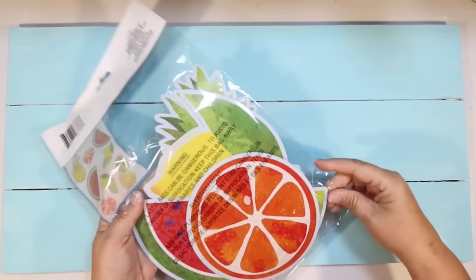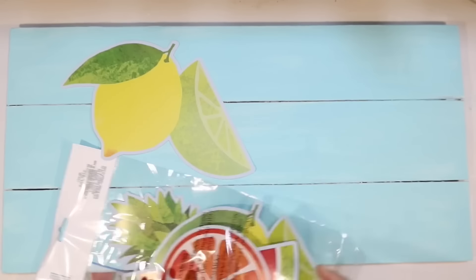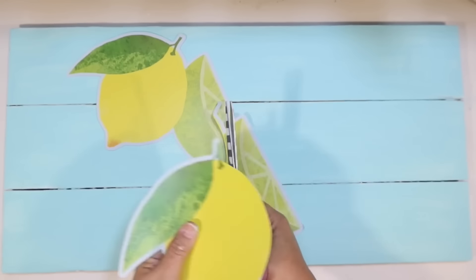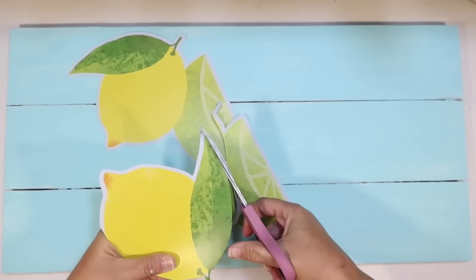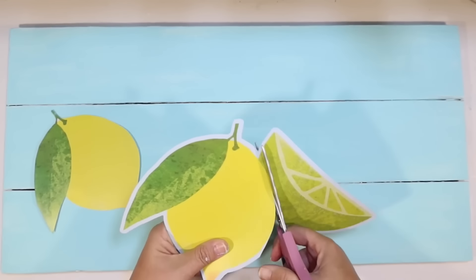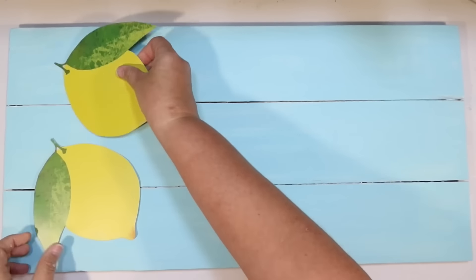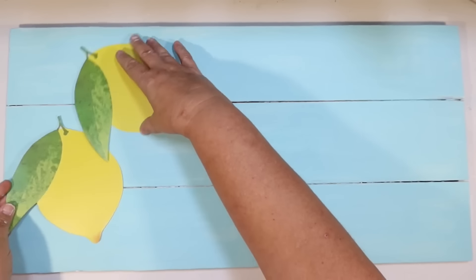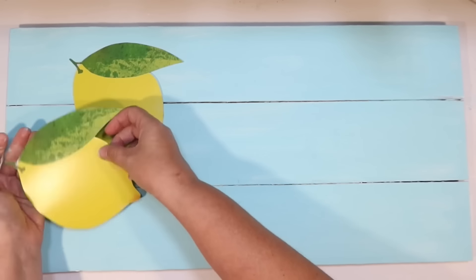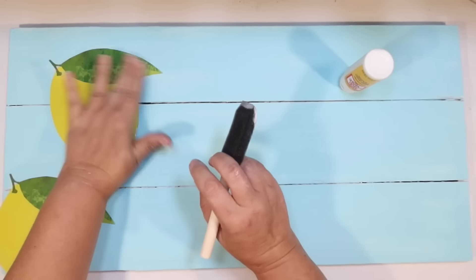These are from the summer section at Dollar Tree right now — they're the fruit cutouts and they've got like oranges, watermelon, and lemons. The lemons actually have a lime on them too, and I really only want lemons, so I'm just going to cut them off. I cut the border off all the way around. I thought it would be really cute to do two little lemons over on the left side of the sign and then some kind of saying over on the right. These are made out of cardstock — very durable and really easy to DIY with. I start by using Mod Podge and doing a layer on the back, just sticking that to my sign.